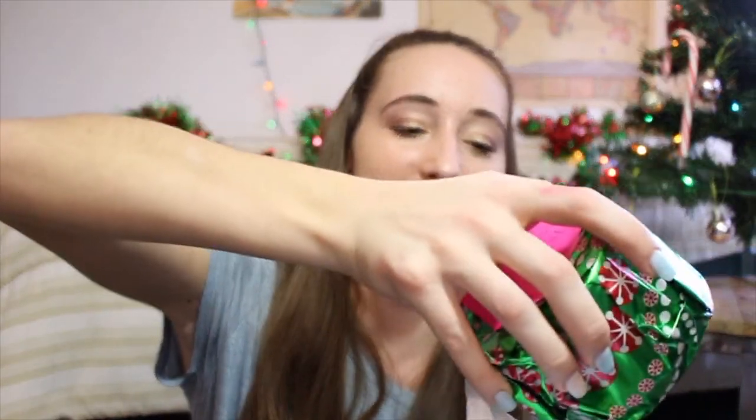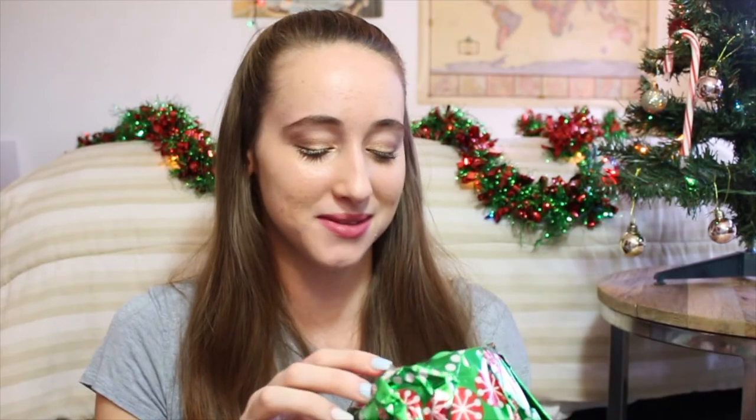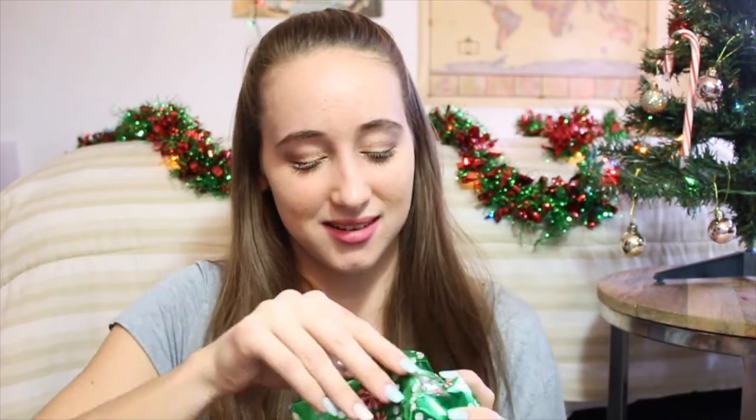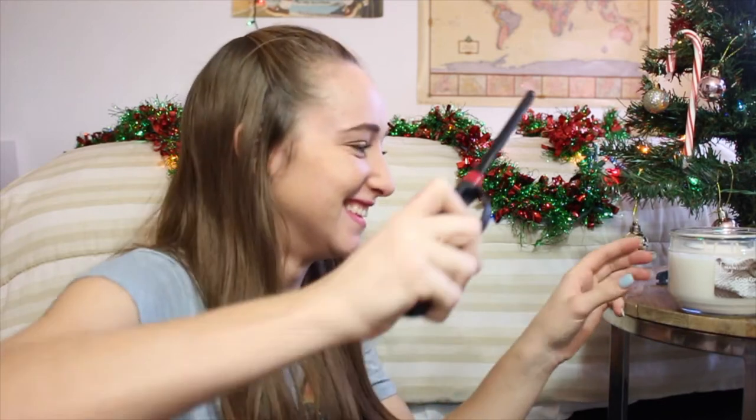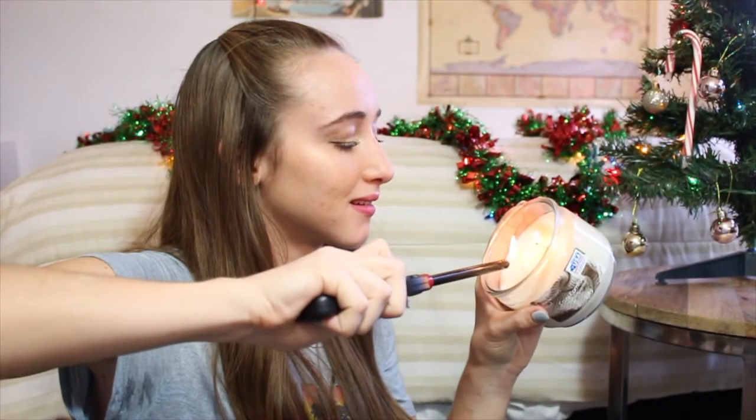Oh my gosh, this is heavy. This is my favorite smell ever, so I'm assuming it's a candle because it's pretty heavy. Aww — Cozy Comfort. We're lighting it, we're lighting it right now. Oh, it smells good!